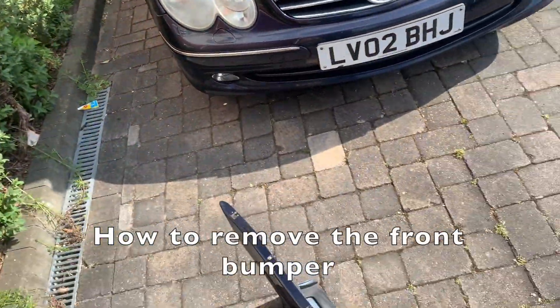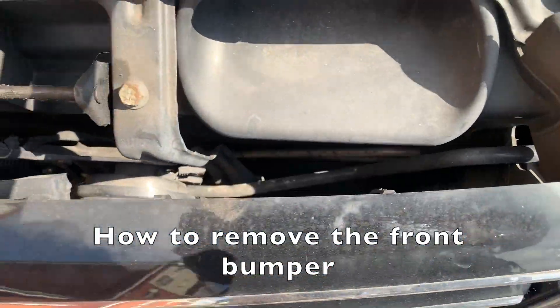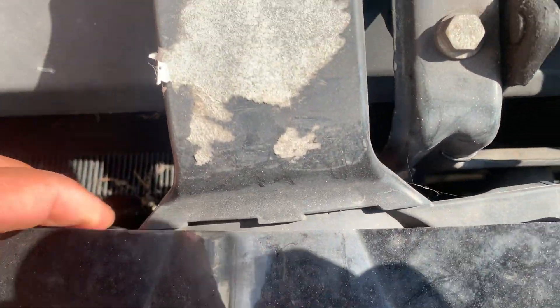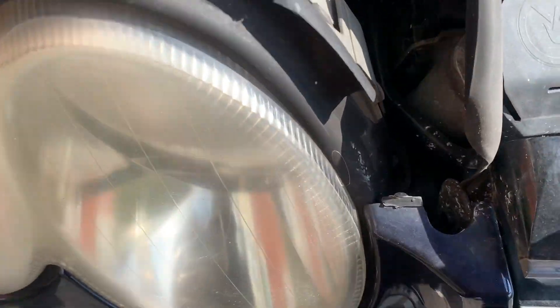Today we're going to be removing the front bumper. There are no videos on how to do this so I had to figure it out myself. I believe there are a few bolts: one there, one there, and one is just to remove the cover so you can unhinge it. I think there's one here as well, and one in there.